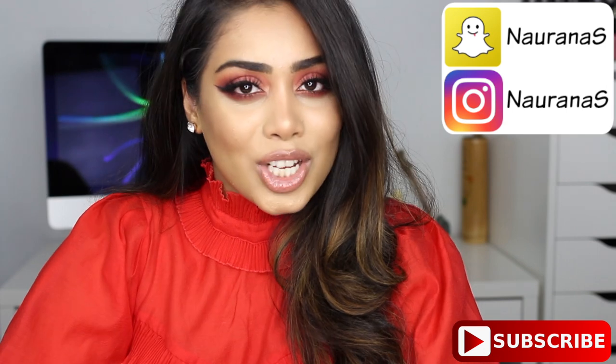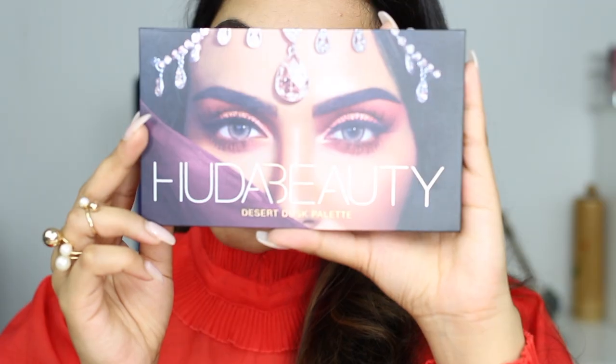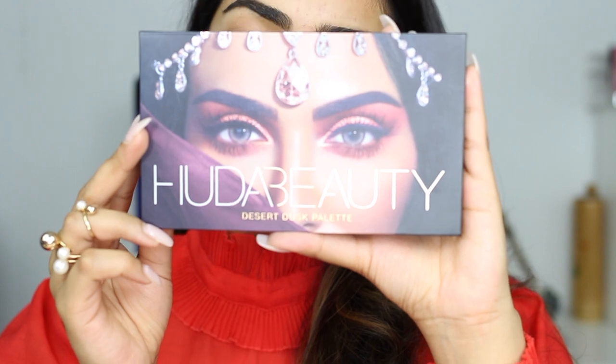Alright, let's get started. I have a lot of good things in front of me that I'm so excited to try out. I'm gonna start with my eyes first because whenever I try a new eyeshadow palette I like to start with eyes first in case I have fallout. So today I'm gonna be trying out the new Huda Beauty Desert Dusk palette. Can we just take a look at this packaging? It is beautiful — I absolutely love it.